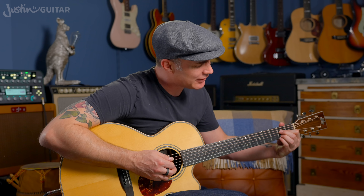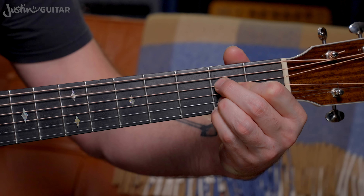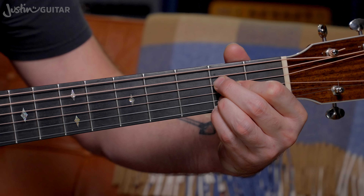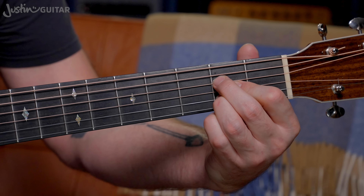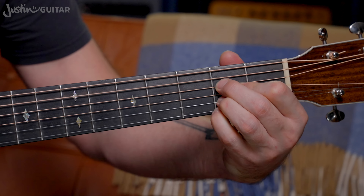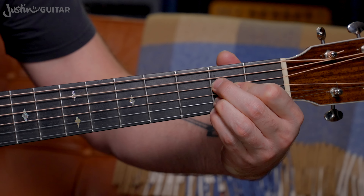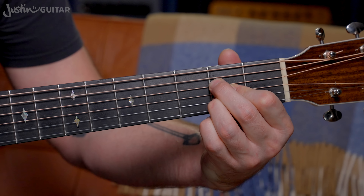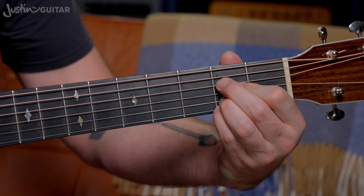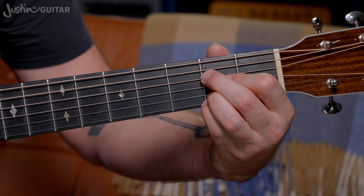Another minor variation is putting the little finger underneath — so actually all the fingers are in the same fret. This would be an A6 chord. You can get that kind of major to 6 movement. But you can see it's really awkward even for me to fit all those fingers in that one fret. It's pretty tricky, so you want to be aware of that.